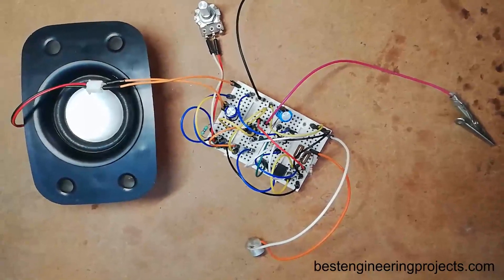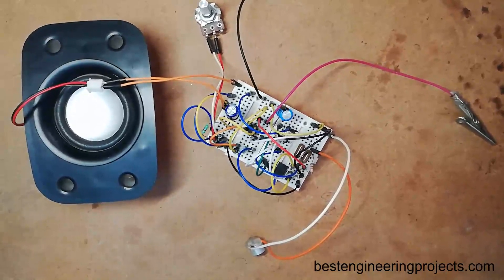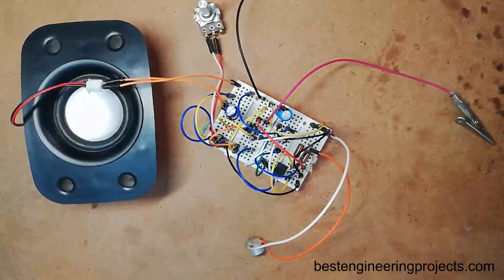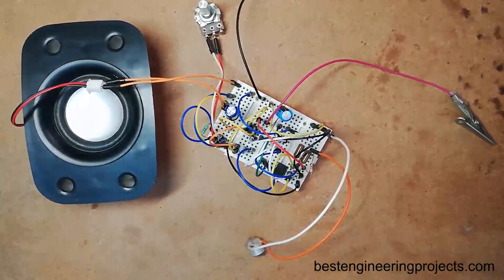Thank you for watching this video. Please let us know if you have made this circuit, and use the comment box if you faced any problem while connecting this circuit. Don't forget to subscribe and click on the bell icon to get notifications of every new project video.